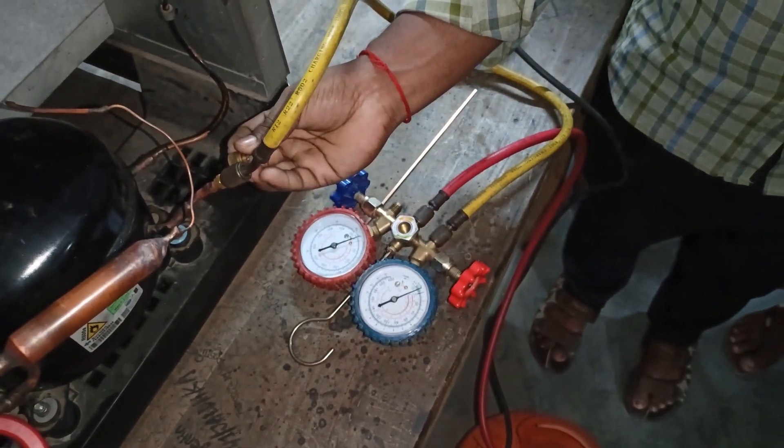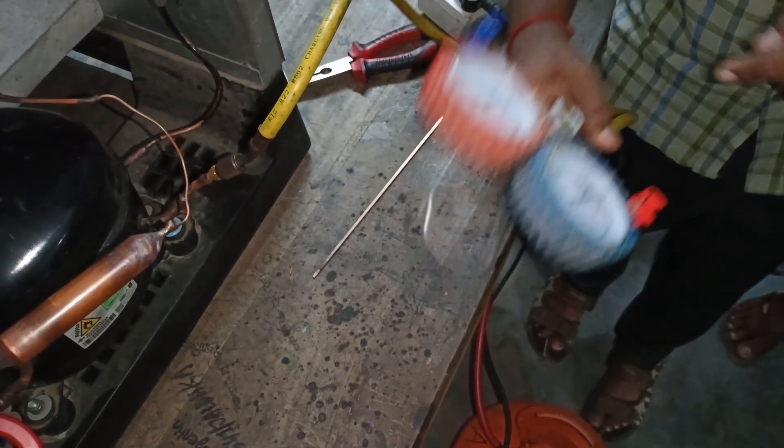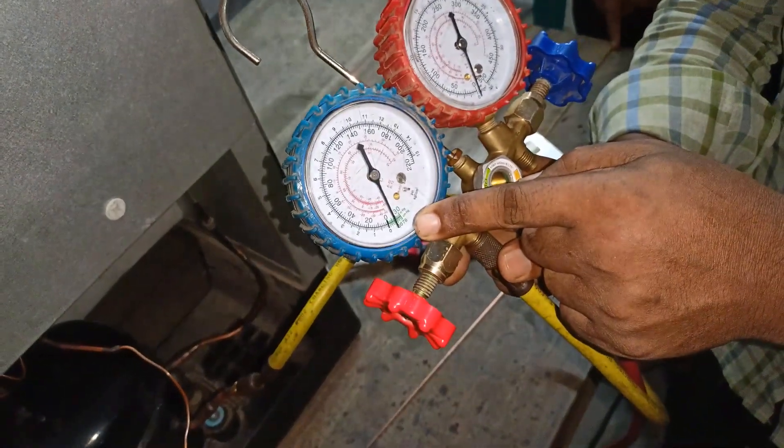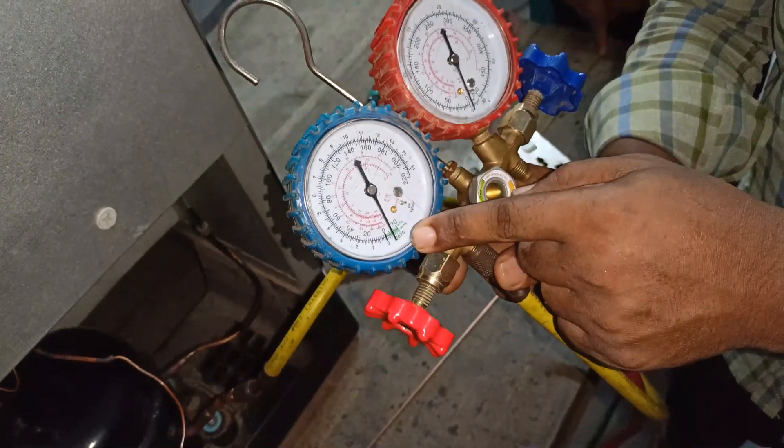Can we explain the pressure? We see the pressure goes on. The pressure goes on.